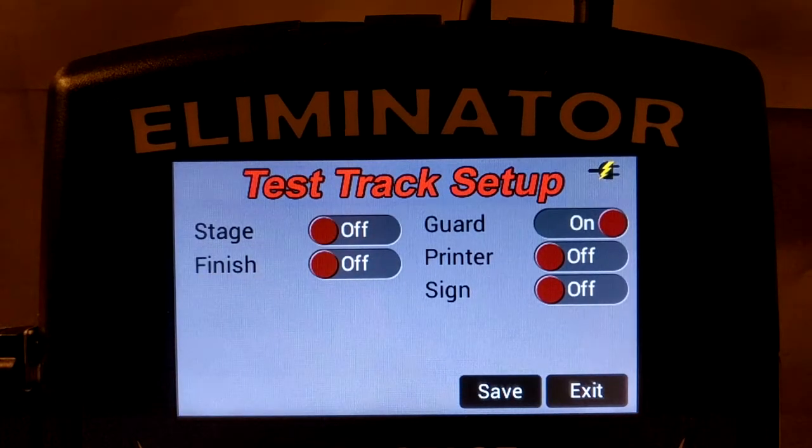However, either guard beams or stage beams must be enabled for the dual lane test track to work properly. When stage beams are disabled, pre-stage beams are automatically disabled as well.